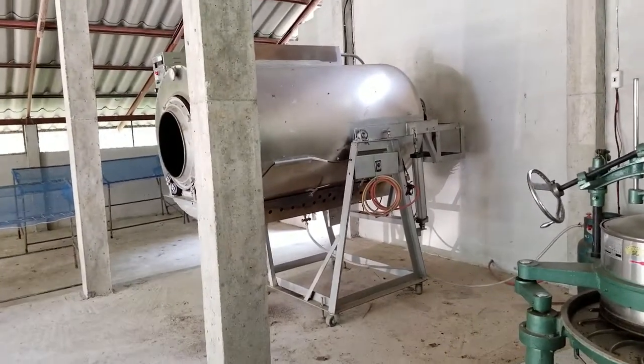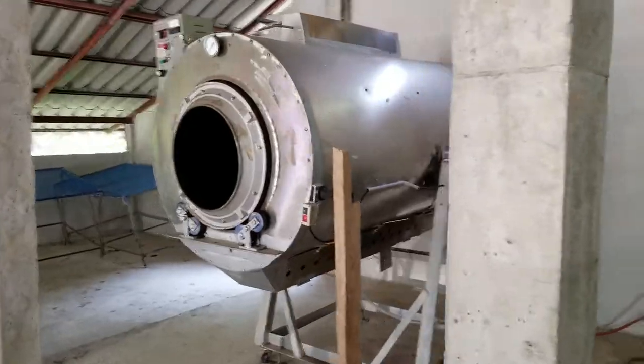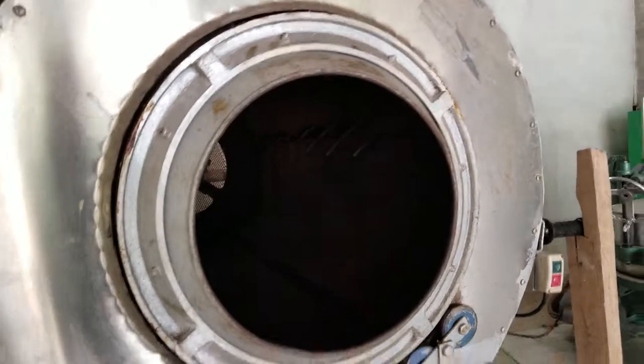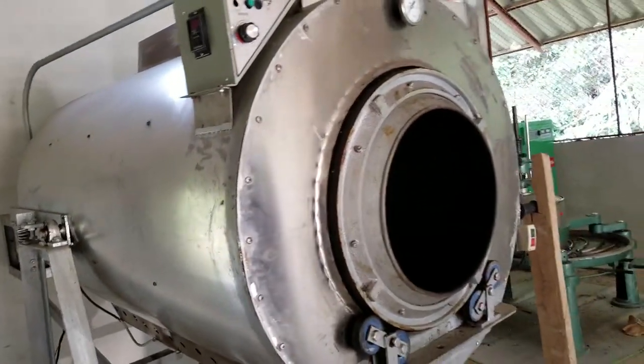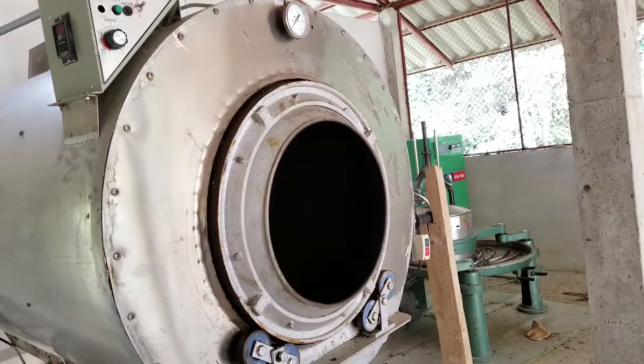This is actually a village community production facility — it was funded by the government. So anybody who's growing tea here can come and use it. A lot of the commercial tea is using the drum roaster.